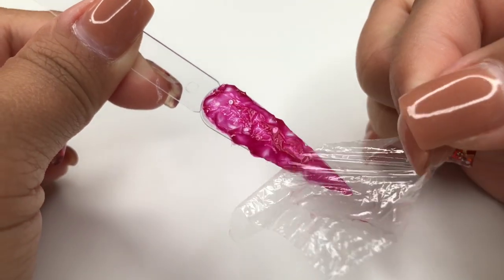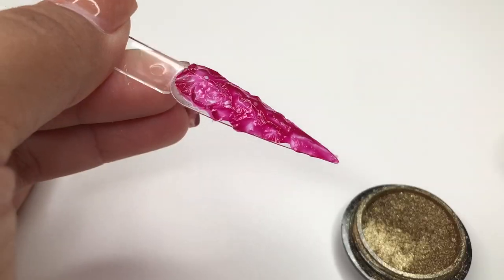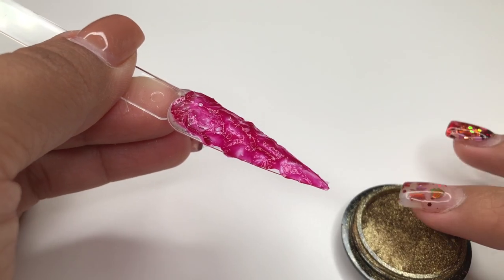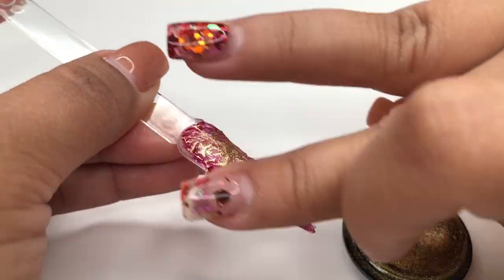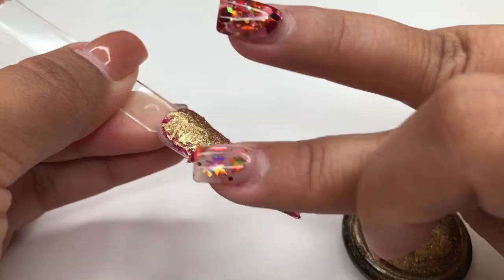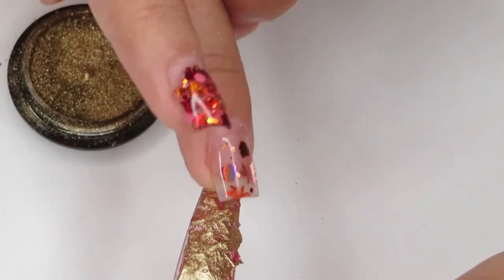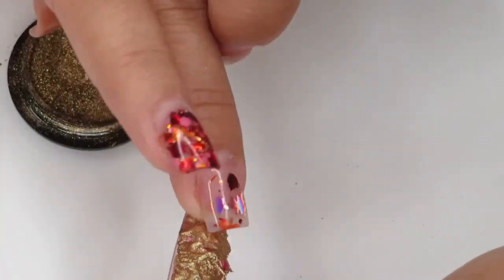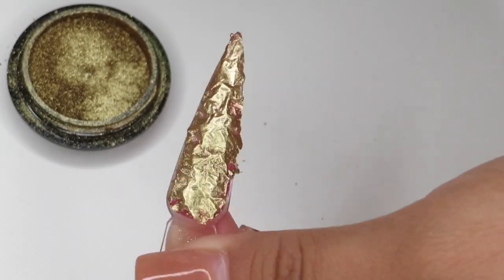Now we're going to go in with a gold chrome. You guys can use whatever you have — just have fun with it, try different colors and see what you get. This is so fun to do and practice. I'm just going in with my finger and making sure I'm getting into all the creases and covering the whole design.